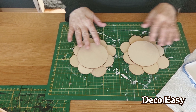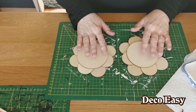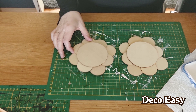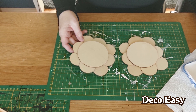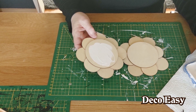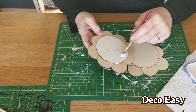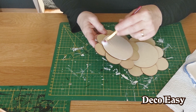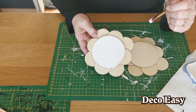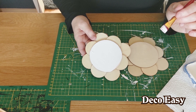Here you already see our two flowers. I turned over my placemat because we're going to paint. I'm going to paint the whole flower in white chalk paint — I gave it a couple of coats. I also do the back side because I like the front and back to look similar. Do whatever you like with the color.